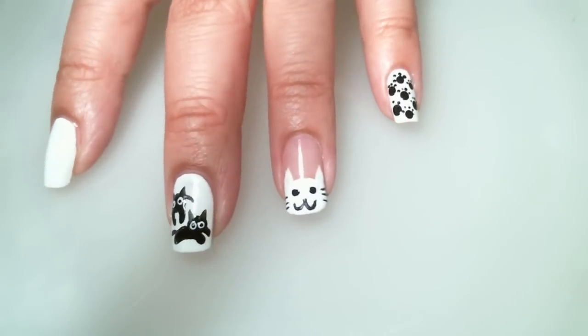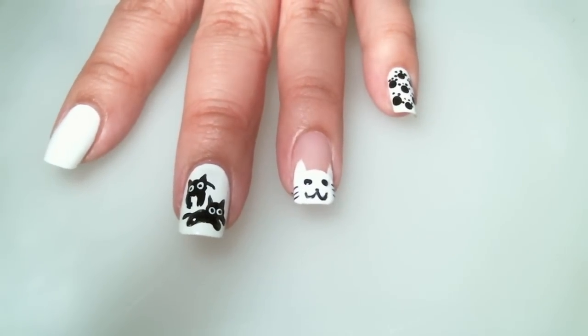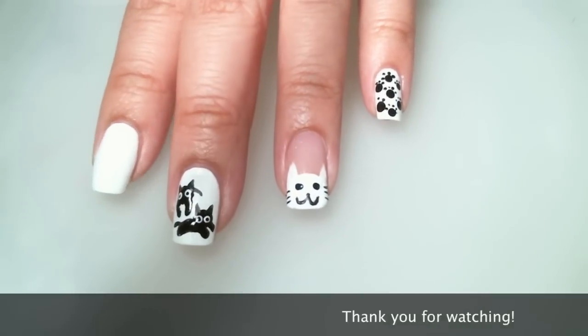I hope you enjoyed my cute little cats. Don't forget to subscribe and check me out at TheCraftyNinja.com.